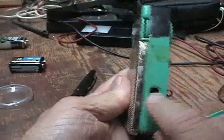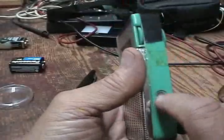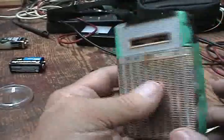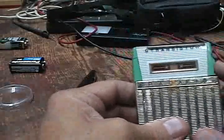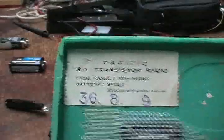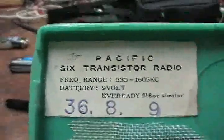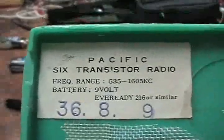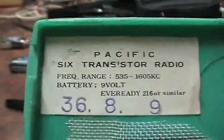They had a headphone jack but I took it out a long time ago because it kept giving me trouble — I never bothered with it. That was a Pacific 6 transistor radio. I've had quite a few transistor radios in the early 60s, but they've since been long gone.